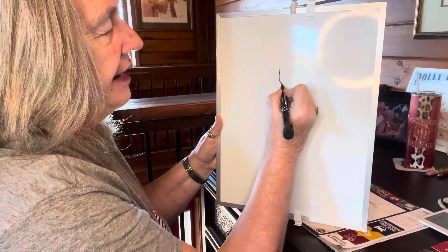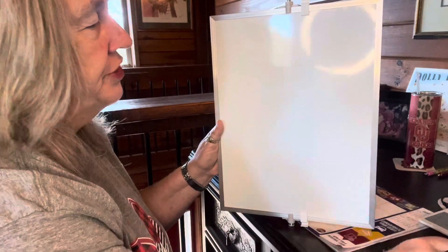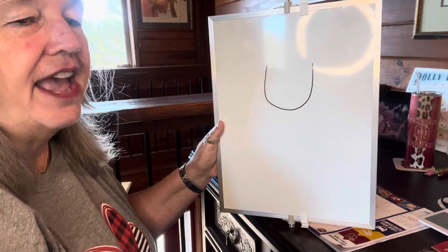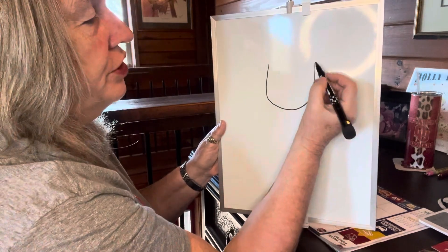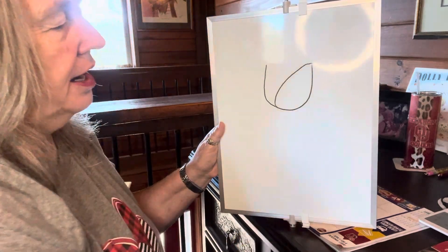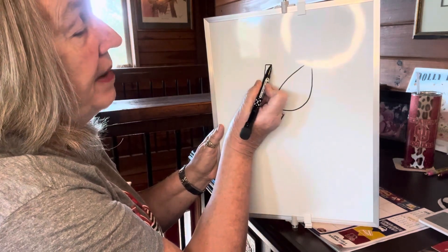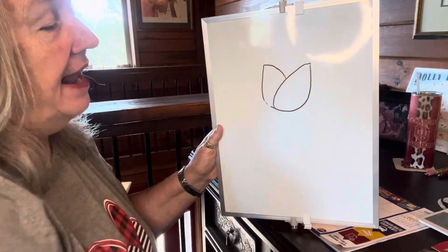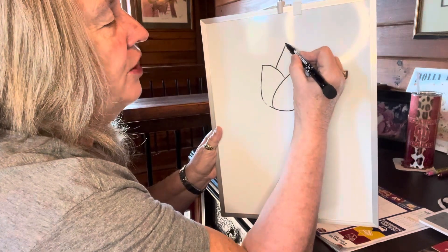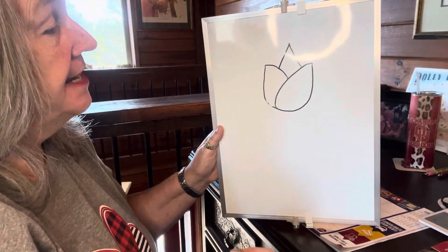You're going to start here and make a smiley face — just make a big smiley face. Then from that smiley face, we're going to come over and make kind of like a rainbow. Come around and touch, then from this side make half of a rainbow but stop at that line. Then we're going to finish it with like a triangle in the middle — it's kind of more like a tulip, isn't it?